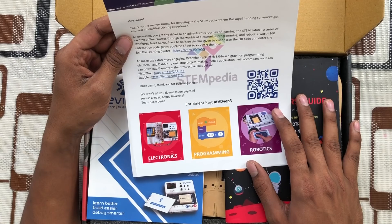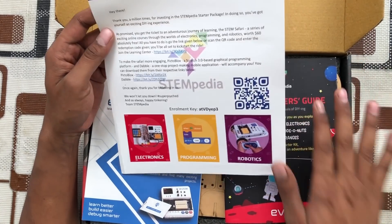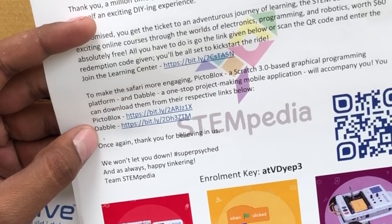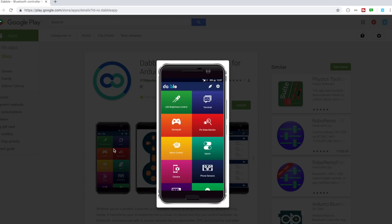It is mentioned that they are providing an online course worth $60 for free along with this kit — that's great news. They have also mentioned two other products: one is called Pictoblocks, which is a block-based programming software, and the last is Dabble, which is basically a mobile application. Right now they have an application just for Android mobiles, and the company says they will soon launch one for iOS devices as well.